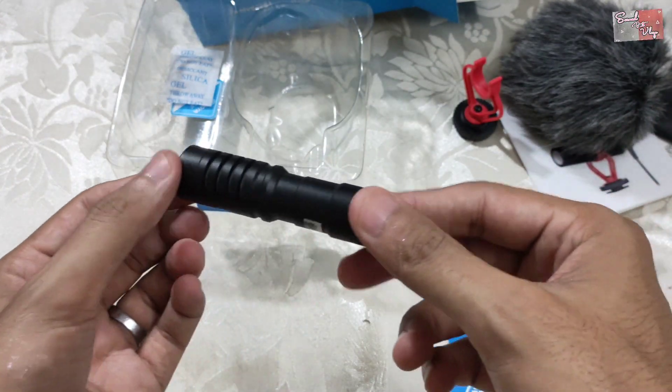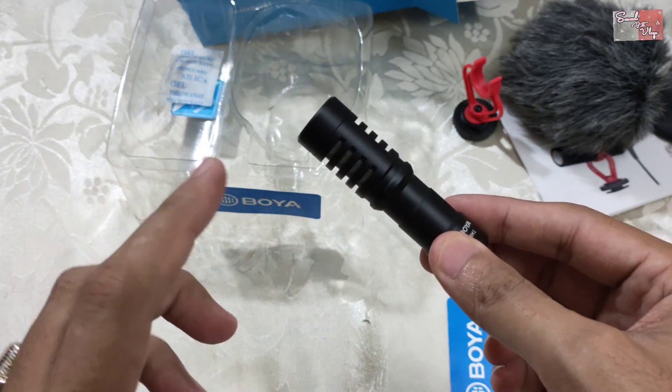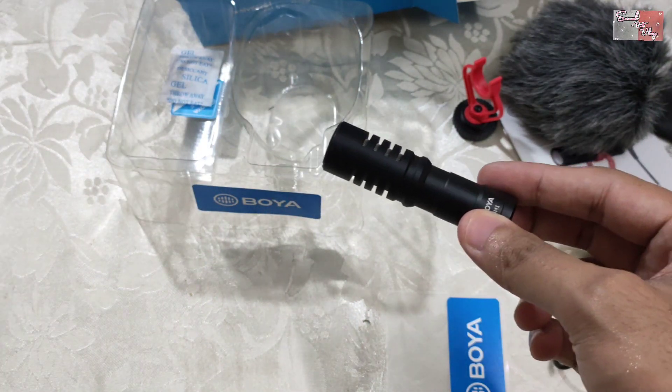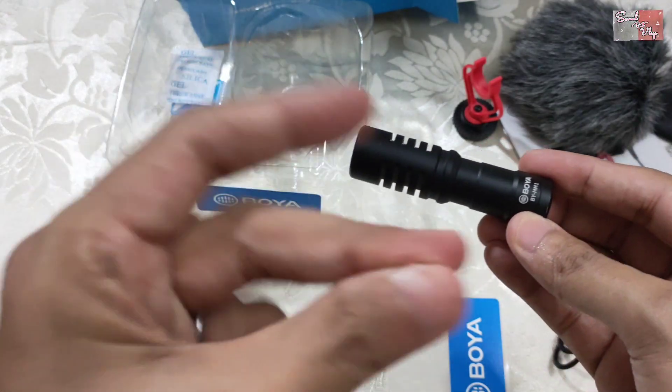Now we will review the mic and check the quality. So guys, how did you feel about my mic? This is a very good, professional mic. Mostly professional and big YouTubers use this mic.